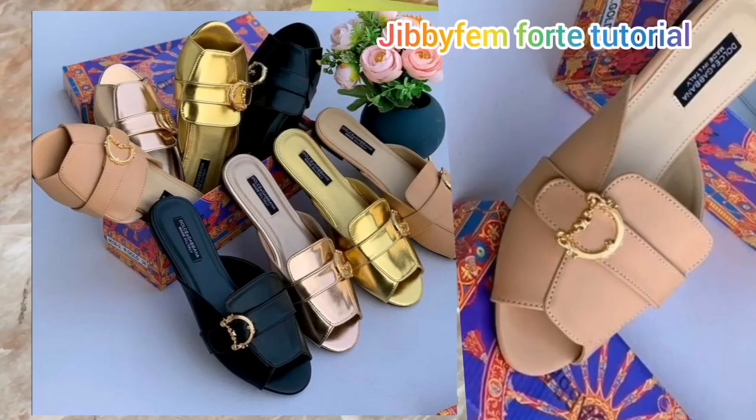Hello everyone, you're so much welcome to today's tutorial. I still remain your host, Shoemaking Made Easy — Odurole Mojibola. Today I'm going to be showing us how to create this beautiful open toe mold design. I find out that this can actually be done simply, and I'm going to be showing you how you can do this in about 10 to 15 minutes. If you're watching my channel for the first time, I want you to know that all I do is simplify shoemaking.